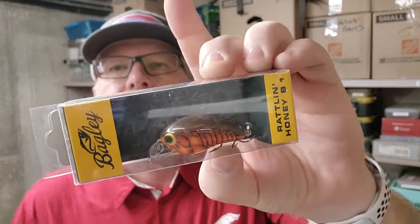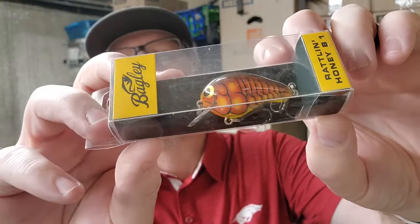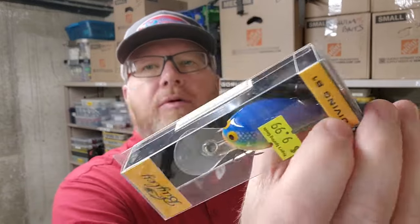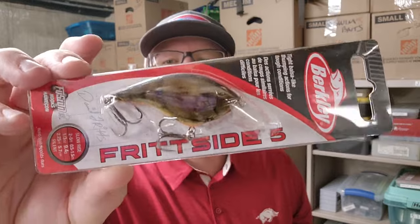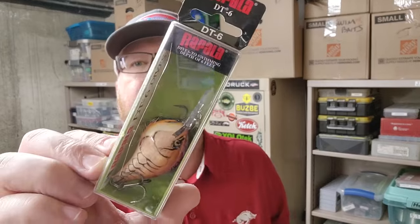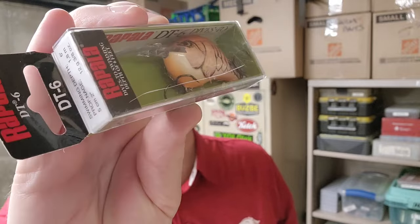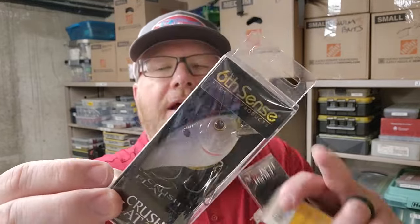Another Bagley Lure I haven't shown you yet — the Rattlin' Honey B1. Look at that little guy. That is a very cool craw color, no idea what the color is called though. Another Bagley Diving B1 with Blueback Chartreuse — great color. The Berkley Fritside 5 in Brown Craw. Here's a Rapala DT6 in Mule — that's right, that color is called Mule. Here's the Sixth Sense Crush Flat 75X in Ghost Pro Shad. Another Bagley Rattlin' Honey B1.